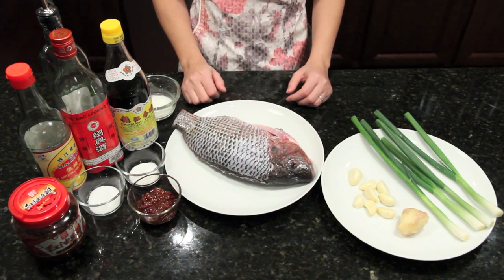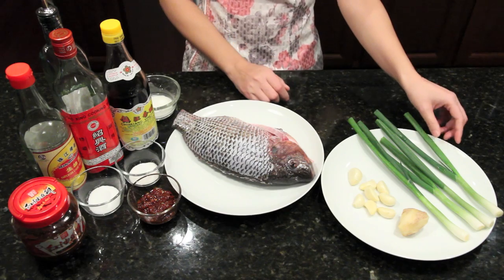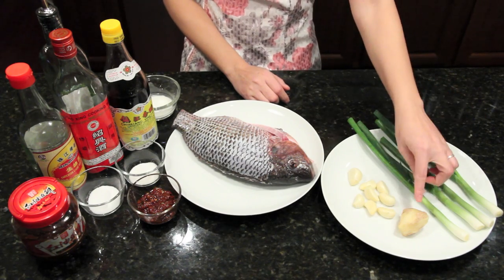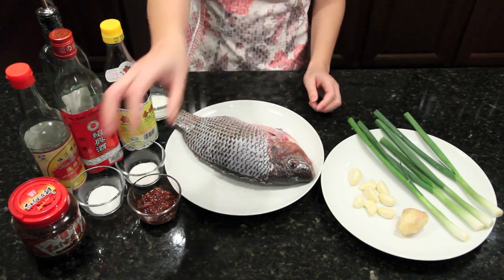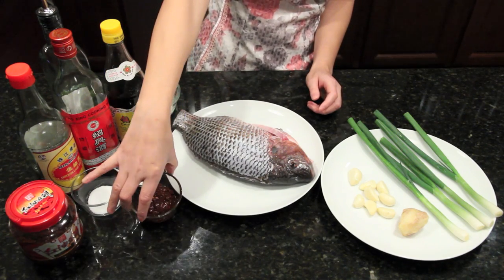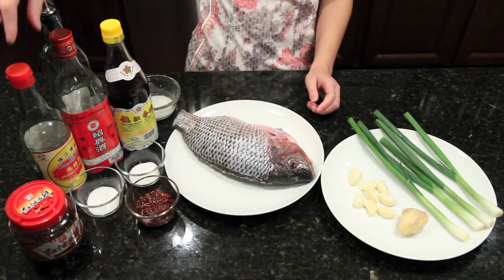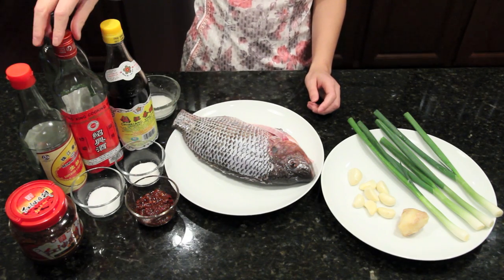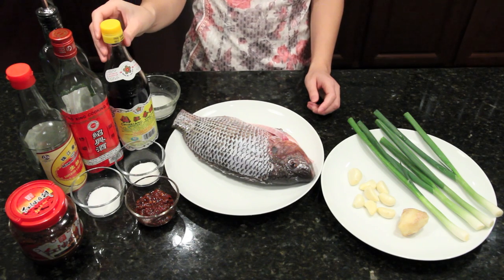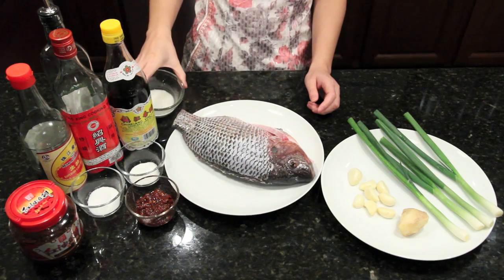Here are the ingredients. I have one whole fish — tilapia, about 2 pounds. We need scallion, ginger, garlic, and spicy bean paste, which I chopped finely. We also need sugar, salt, soy sauce, Chinese cooking wine, vinegar, canola oil, and wet starch.